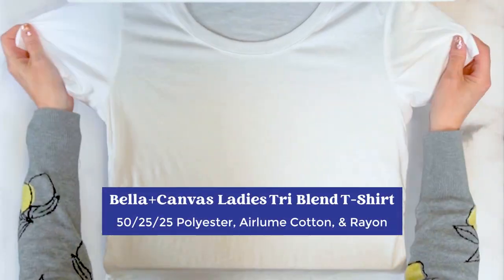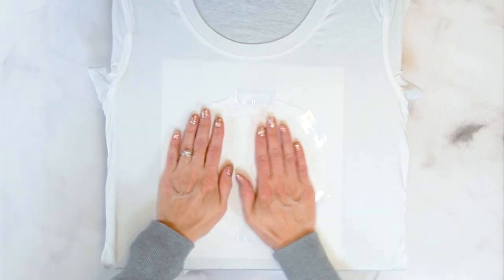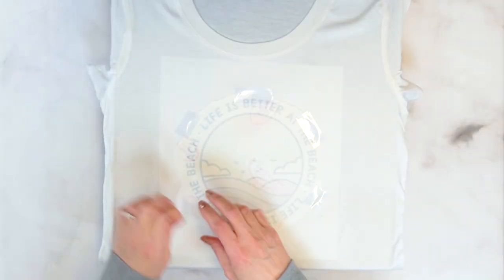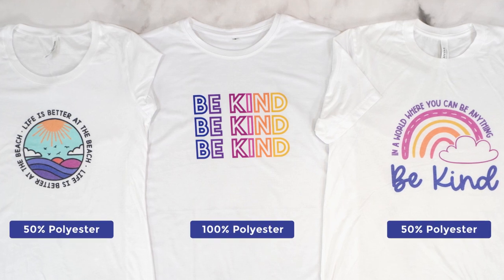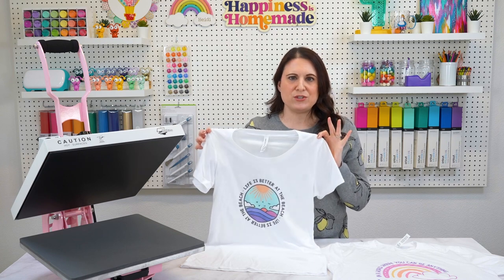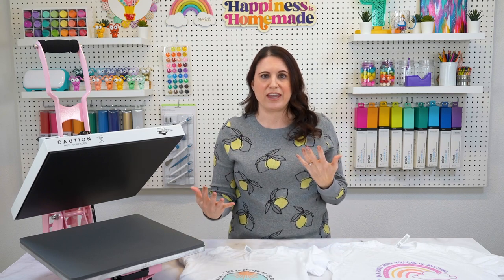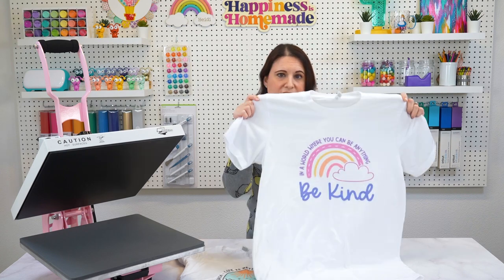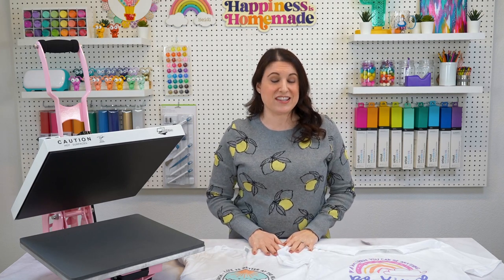Last but certainly not least, we have the Bella Canvas Ladies Tri Blend t-shirt. This shirt is super popular and for good reason — the 50-25-25 blend of polyester, heirloom cotton, and rayon feels seriously dreamy against your skin. The tri-blend fabric provides an ultra-soft and comfortable feel, and the lower polyester count lends itself to that vintage-style print finish that adds a touch of character to your designs. It's perfect for creating faux retro looks and vintage flashback tees, and it comes in tons of color options. This Bella Canvas Tri Blend Slim Fit tee is one of my main go-to shirts for both sublimation and heat transfer vinyl — it's also available in a unisex version with a more relaxed silhouette. These two shirts are my top choices for creating vintage-inspired t-shirt designs and are always a fan favorite.